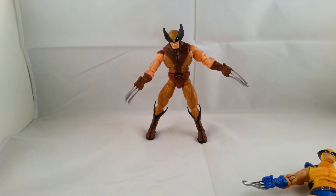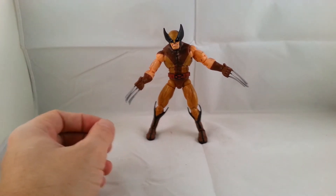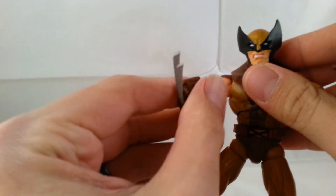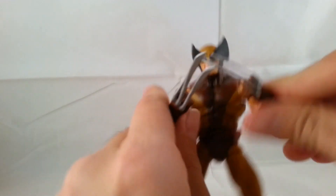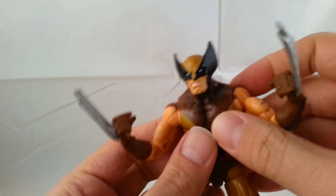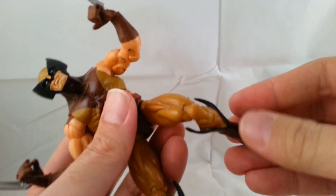So there you go guys. I hope you enjoyed my review on the Series 6 Wolverine by Toy Biz. He also comes with a base — I don't have it, but it looks like a little dojo with a figure kneeled in front of it. I hope you guys enjoyed the review. Definitely leave a comment, hit the like button, check out my other reviews, and subscribe. I'll talk to you guys later. Thanks for watching.